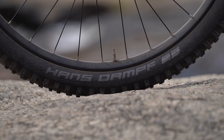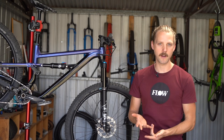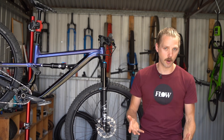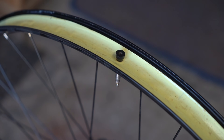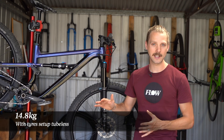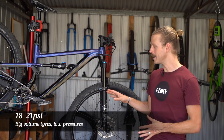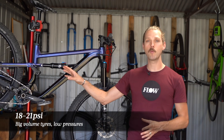Unfortunately, while the rims and tyres are tubeless compatible, Polygon doesn't include tubeless tape and valves with this bike, so it's a BYO affair. I did set up the wheels tubeless, and that helped to bring the total weight of this bike down to 14.8kg. It also allowed me to run quite low pressures with just 18 PSI in the front and 21 PSI in the rear.